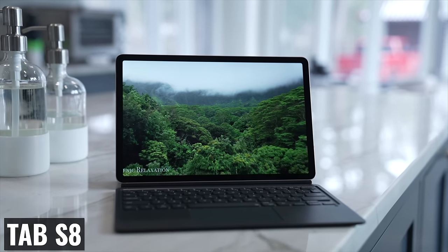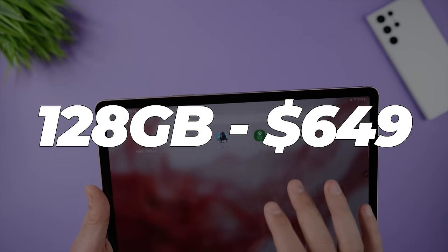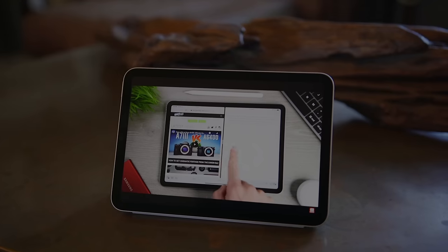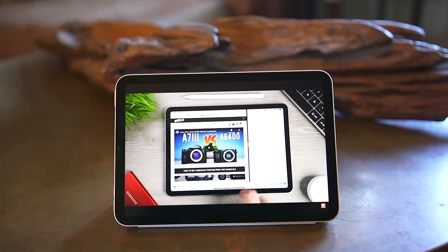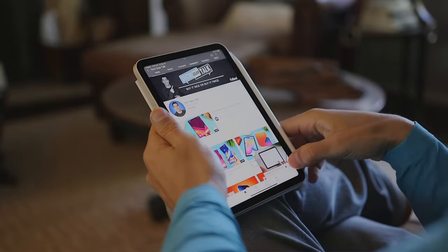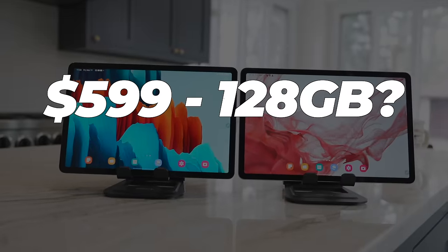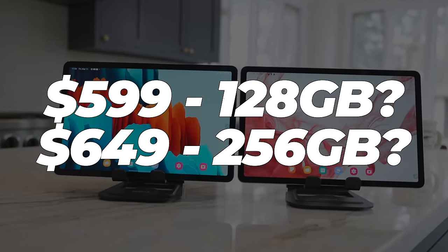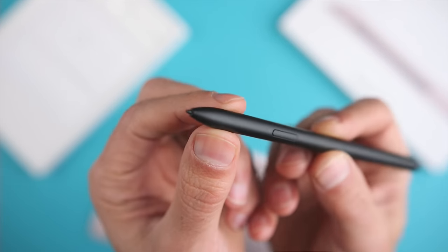Speaking of money — how much should this new tablet cost? The 128GB Tab S8 sells for $649, and the 64GB iPad Mini 6 is $499 without a microSD card slot. If you want 256GB on the iPad Mini, the price jumps to $649. So if Samsung could price the 128GB Tab S8 Mini at $599 and the 256GB at $649, I think that would be a great value — especially since you'd also be getting an S Pen included, which increases the overall value significantly.